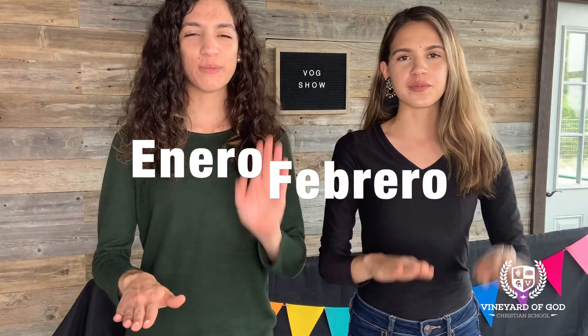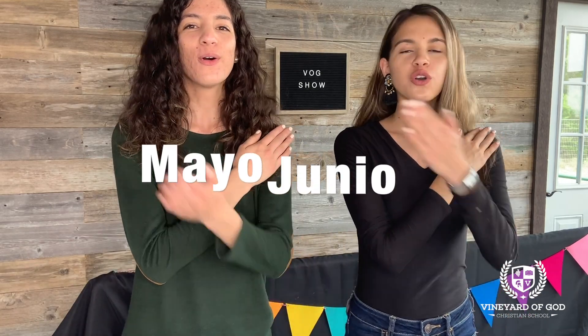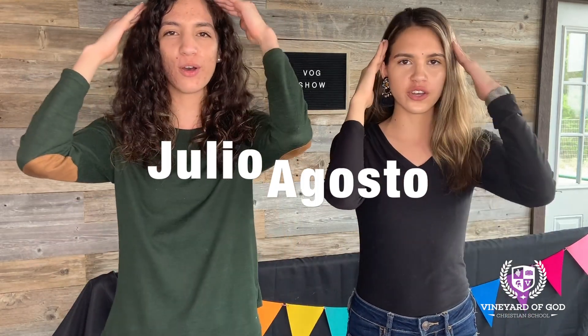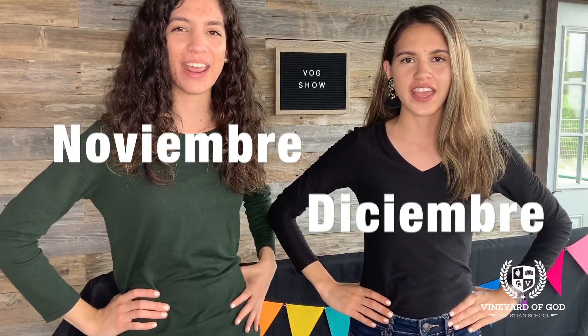Now in Spanish: enero, febrero, marzo, abril, y mayo, junio, julio, agosto, septiembre, octubre, noviembre, diciembre. Estos son los meses del año.